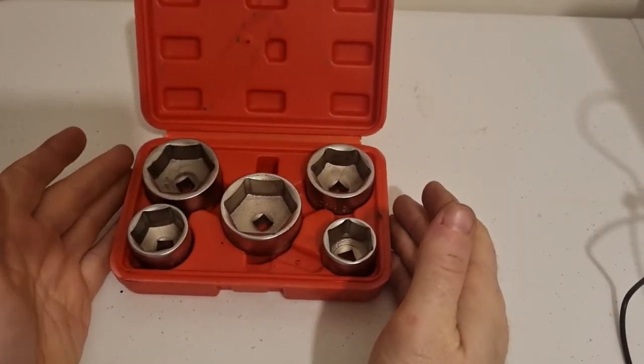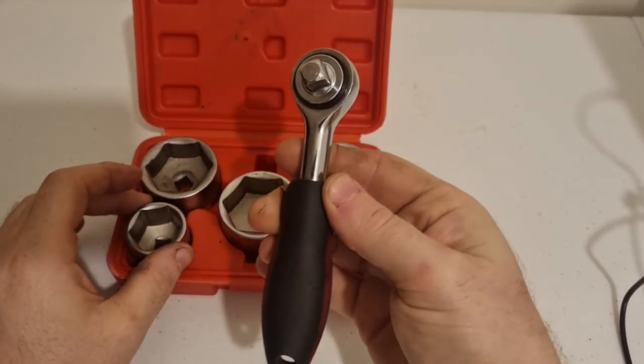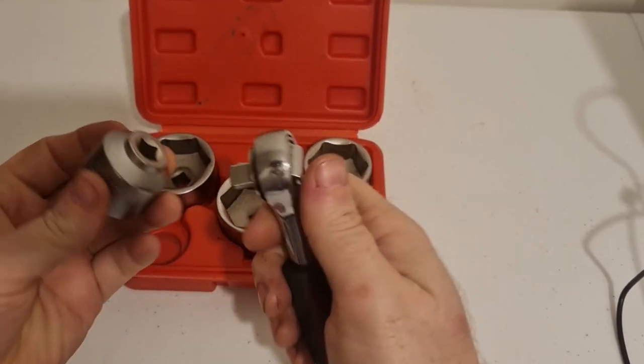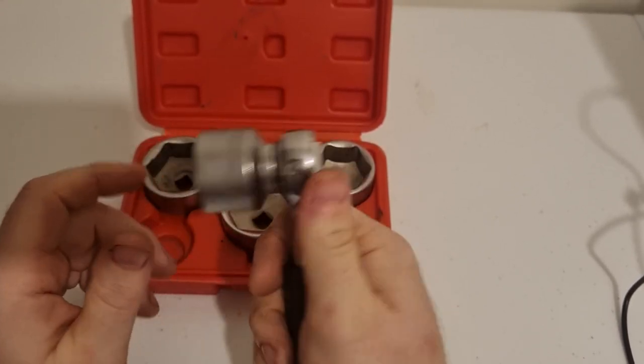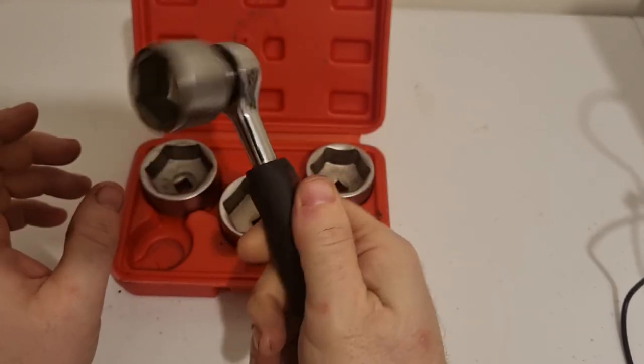I'll just show you how the sockets go onto a ratchet. Here's my little mini stubby 3/8 — it's the only one I have on hand at the moment. They clip on just like that. A little bit strange like that, but yeah.